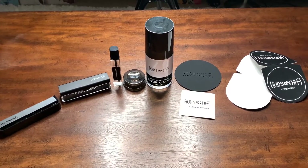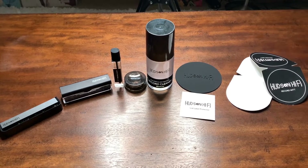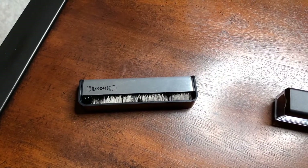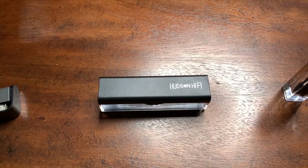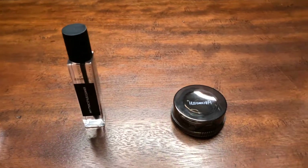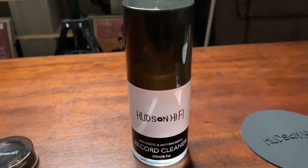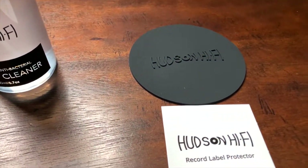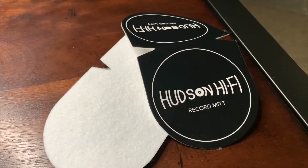Now that everything is unboxed, you can see that it's a nine-piece set — you see eight pieces, but there is an extra piece in this set that I'll show you later. First up, we have the anti-static carbon fiber brush. Then we have the velvet record cleaner. This is the stylus cleaning solution. Then we have a stylus cleaner. And of course, we have the record cleaning solution. This is called the label protector, and you'll see about that in a moment. And then we have the record mitts, and there are two of them.